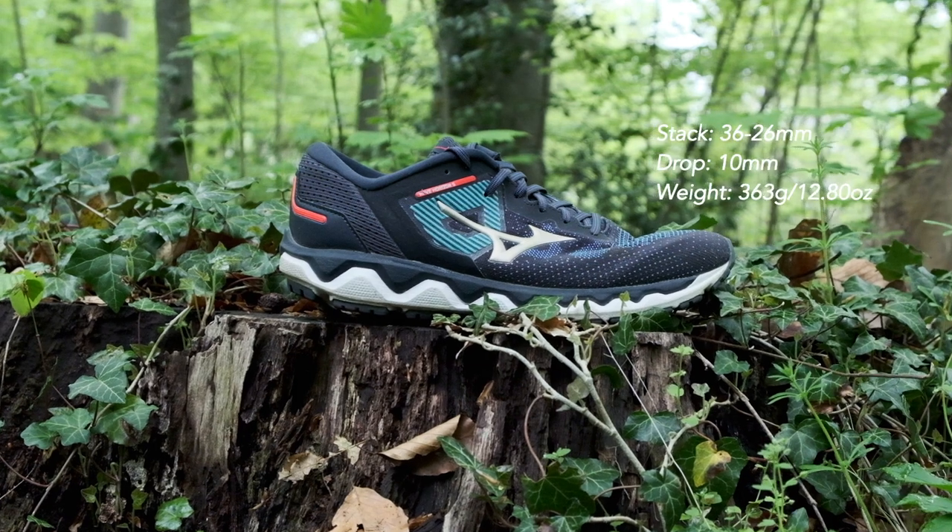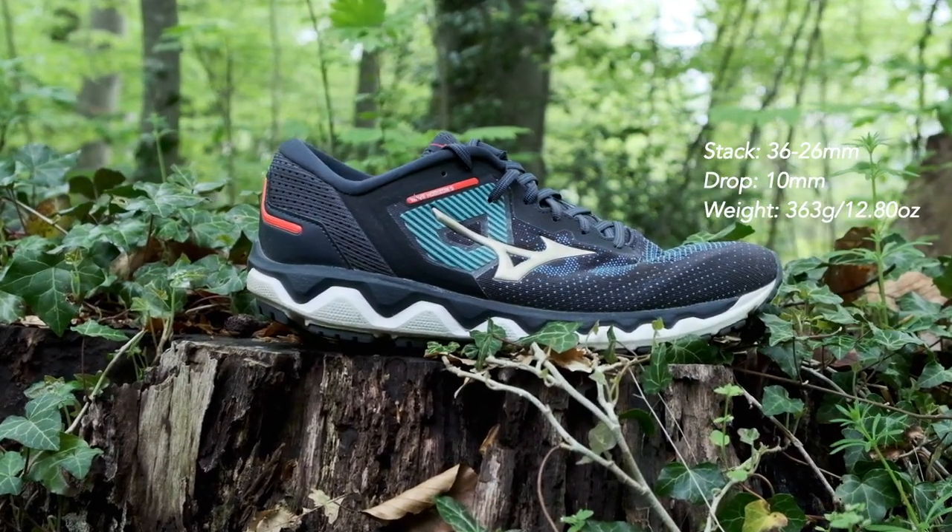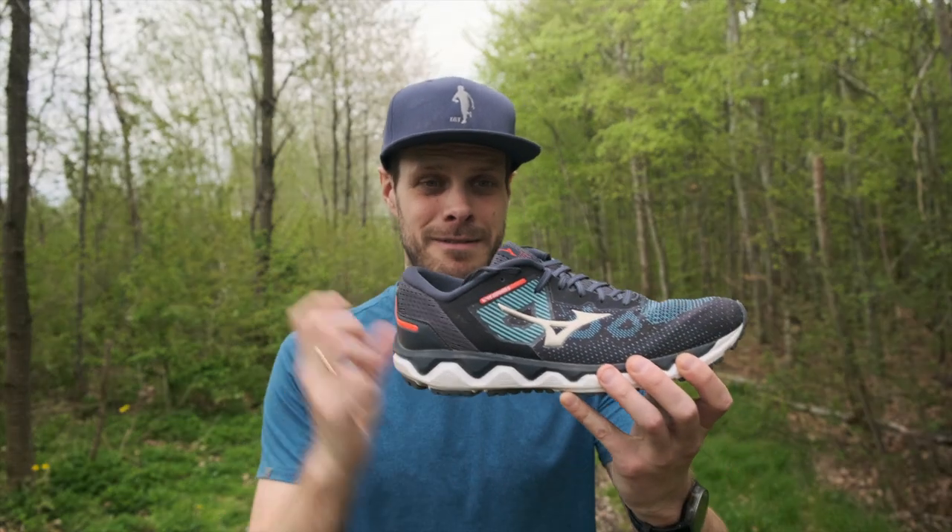The entire stack height of this shoe is 36 to 26 millimeters. The midsole itself is 31 to 21, so that's a 10 millimeter drop. It's a lot of cushion for the pushing.